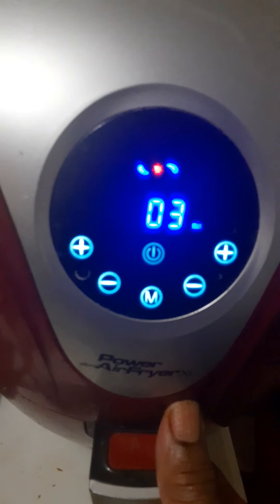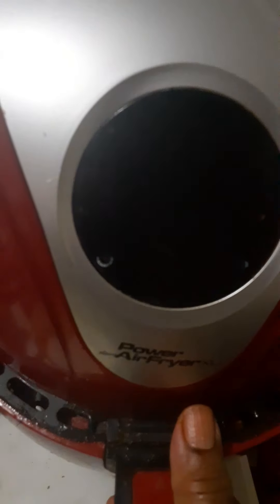I'm trying to show how I use this Power Air Fryer to prepare my meals. This is lunchtime. I prepare this sauce in the air fryer — you can see my sauce here.